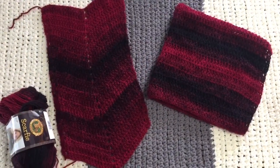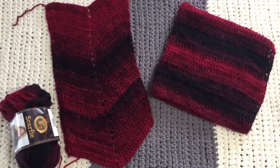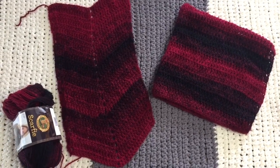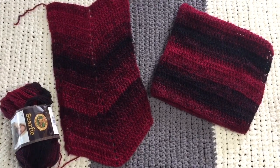This is a hooded scarf by Nicolette Corley and I am going to put the link in the description if you want to do this as well. It is a scarf attached to a hood and it's really cool. I am going to finish it.